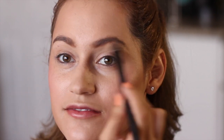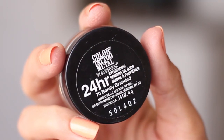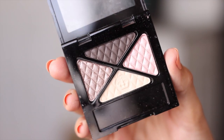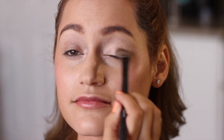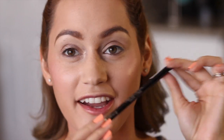Moving on to my eye color — I have this Maybelline Color Tattoo in Barely Branded, which is a light champagne kind of color. I feel like I don't need to use an eye shadow primer with this and it doesn't crease. I'm gonna apply this all over my lids, brow bone, and inner corners. Then I'm gonna grab a quad from Rimmel London and pick a darker gray color from that to apply first.